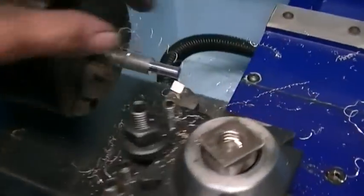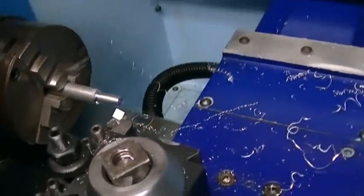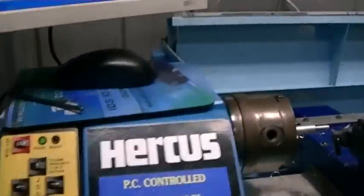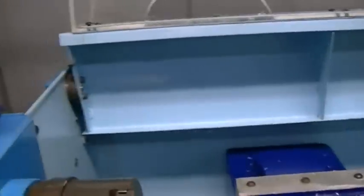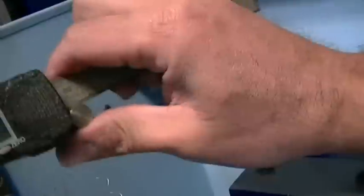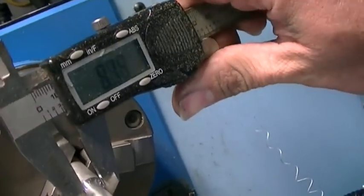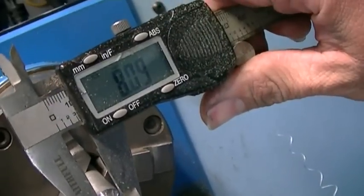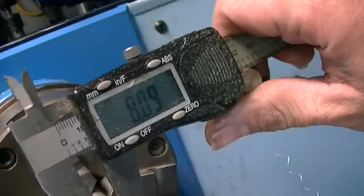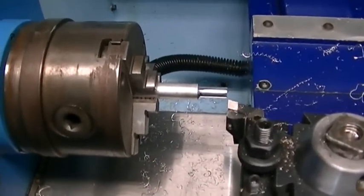It looked like it worked okay — may have been a bit ambitious on the cutting depth, but let's see. 8.04 — that's good enough. Looks like it worked. Next operation will be turning a thread.